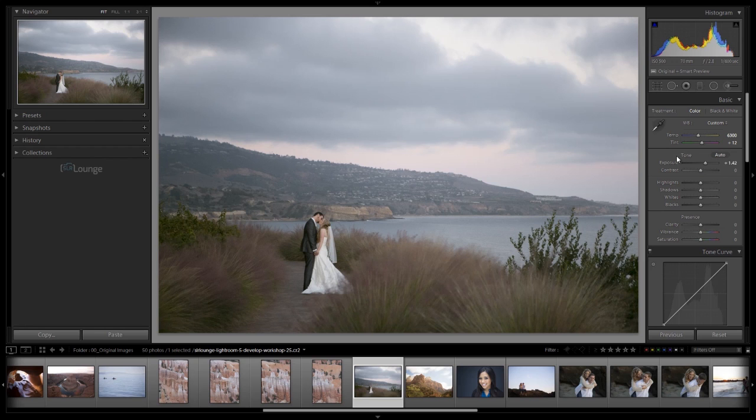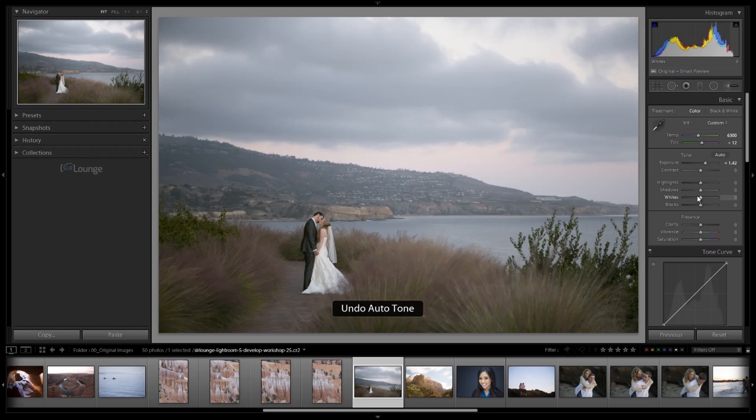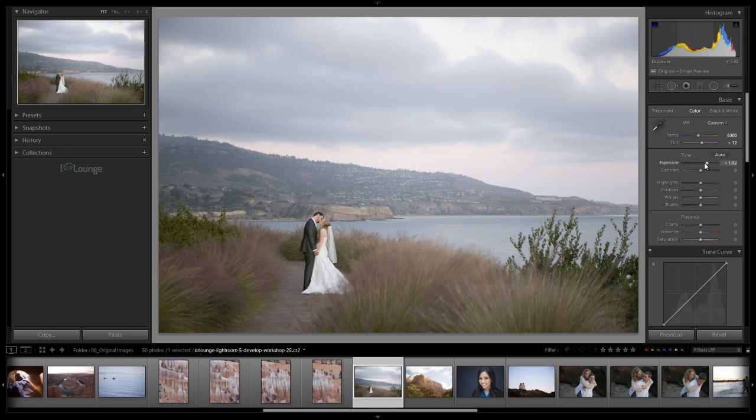Now let's go back to exposure and basic tone adjustments. We have the auto toning option here, which I generally do not use — sometimes it works okay, but it's inconsistent and rarely accurate, so I'd rather dial it in manually. What I like to do is adjust exposure first, then adjust tone settings, and then come back to contrast afterward, because generally I skip over contrast initially and revisit it once the other tones are set.